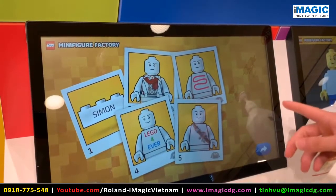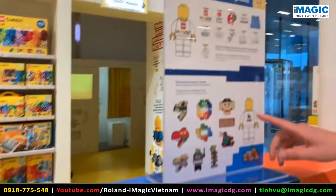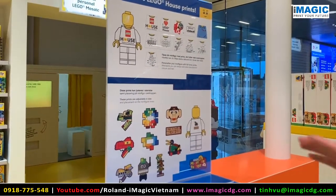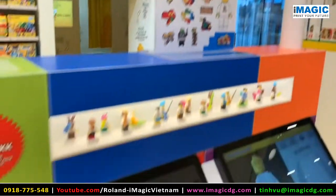In the end we will print the minifigure for you. As you can see up here there are also exclusive prints that we have done, which are only available in the Lego House. So let's go!